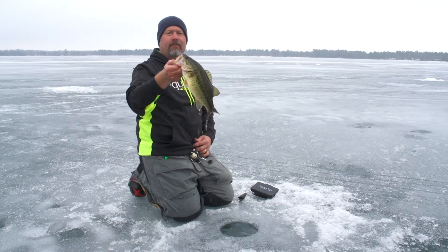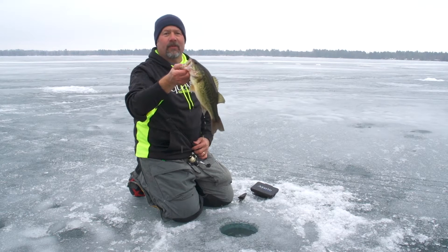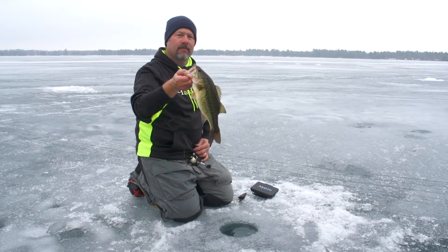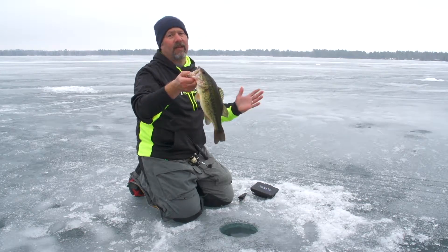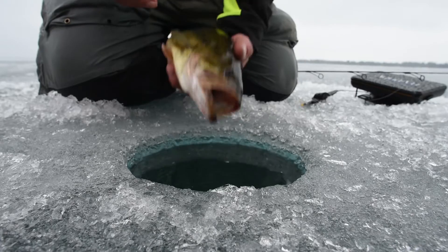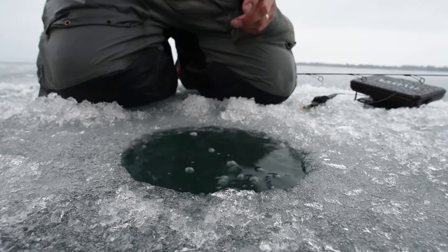Alright, a bass — that's just what we were looking for. You know, these guys aren't fished for that much in the wintertime. Ice anglers don't target bass that much, but they're actually very catchable through the ice. The key is finding the right habitat and lakes with a lot of bass. Let's look at a cool system for catching these fish through the ice.